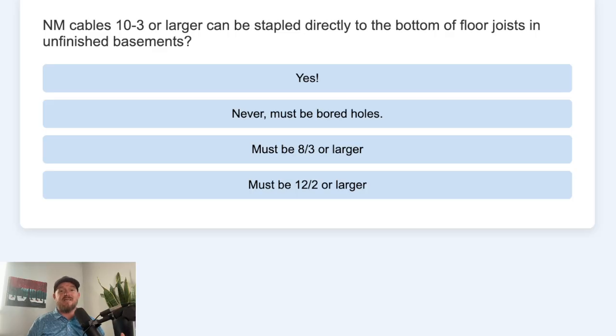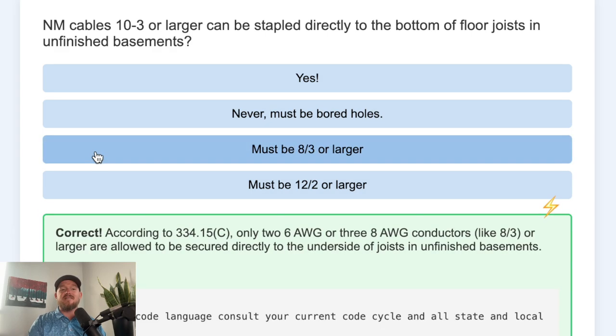C. Must be 8-3 or larger. D. Must be 12-2 or larger. And the correct answer is C — they must be 8-3 or larger.